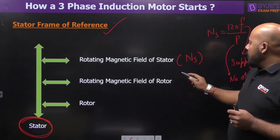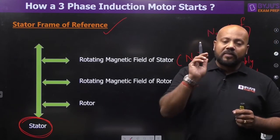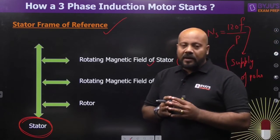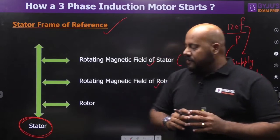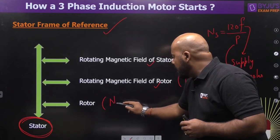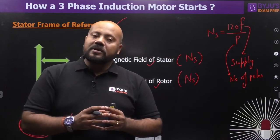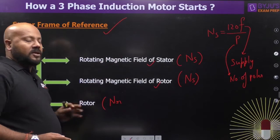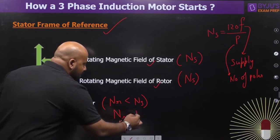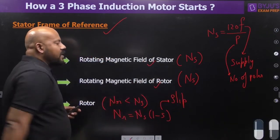The rotating magnetic field of the rotor also rotates at the same synchronous speed with respect to the stator — this is a very important concept. Both the stator and rotor rotating magnetic fields rotate at synchronous speed relative to the stator. The rotor itself rotates at speed Nr, which is just behind synchronous speed — the induction motor never achieves synchronous speed but is very close to it. The relation is Nr = Ns(1 − s), where s is the slip of the induction motor.